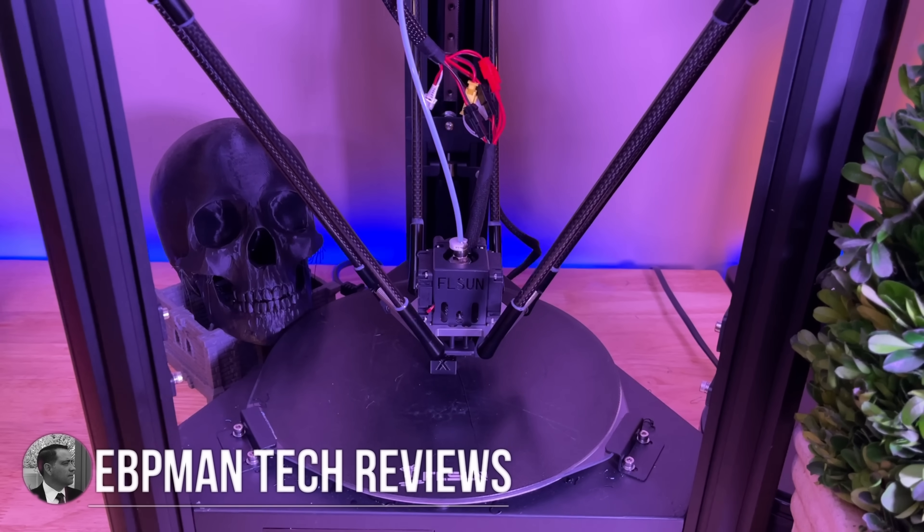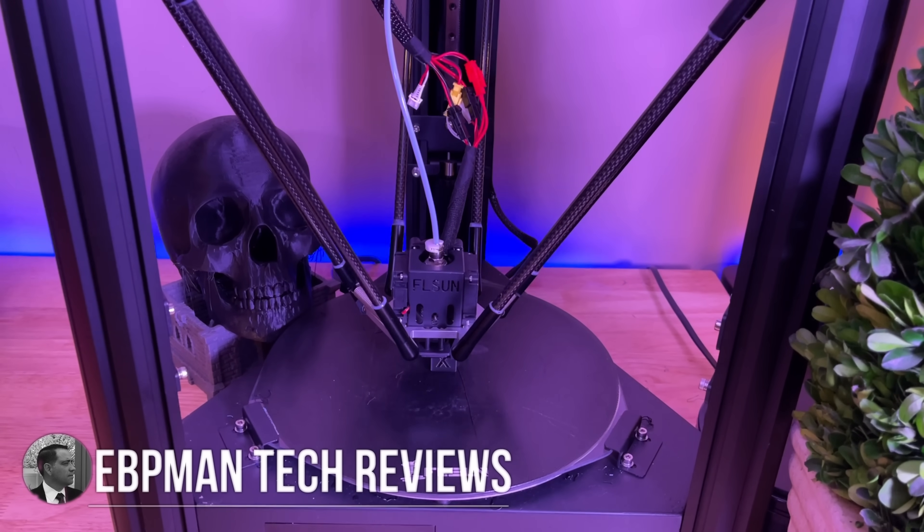Hey guys, EPP Man here. In today's video, we're going to be taking a look at the FL Sun Super Racer 3D printer.